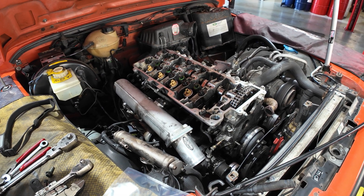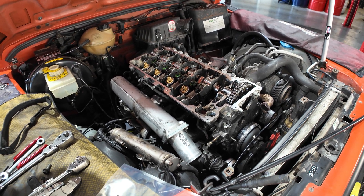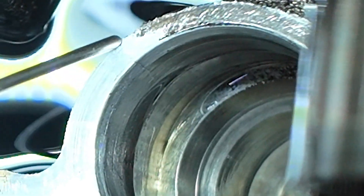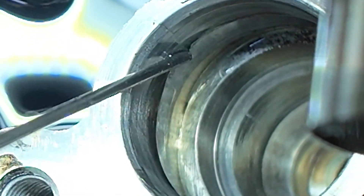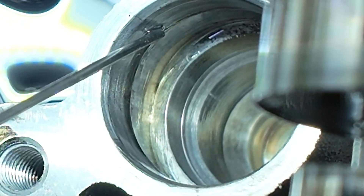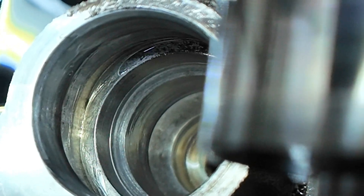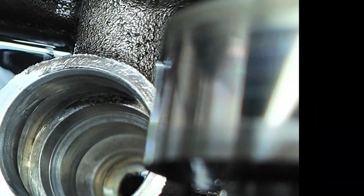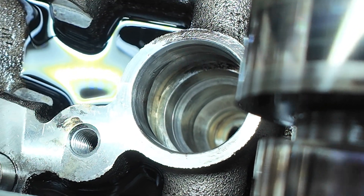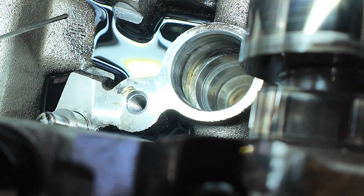Will and I are just disassembling the top end here. We've already found a crack in the cylinder head. This isn't an easy one to see, but we've got a crack just there and it goes right down into the bowl — from the bottom, right up and across. That's allowing fuel to spill out and mix with the engine oil and then it ends up in the sump.